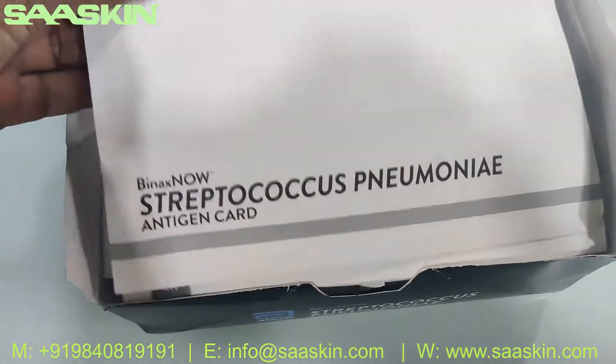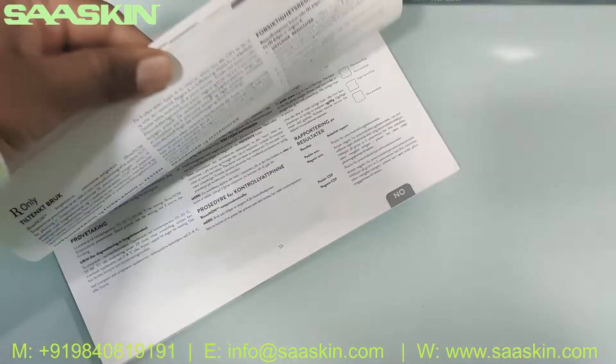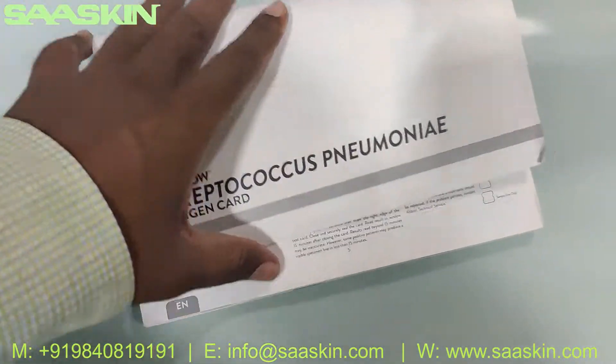Inside the box, if you look at the Binax Now Streptococcus Pneumonia antigen test, for the antigen you have a complete booklet-type instruction manual for completely conducting the procedure, sample testing, and also the interpretation of the result.